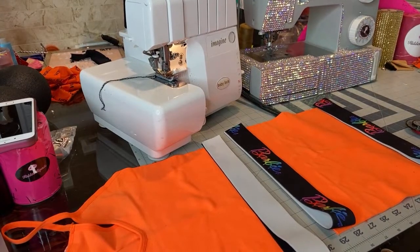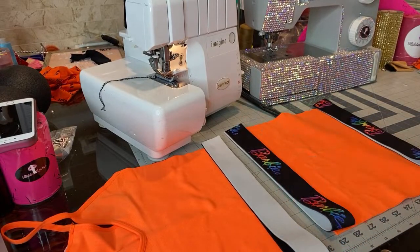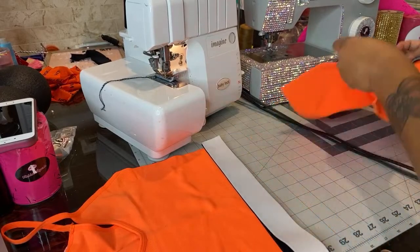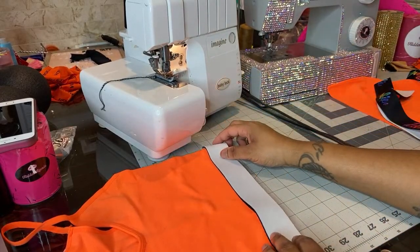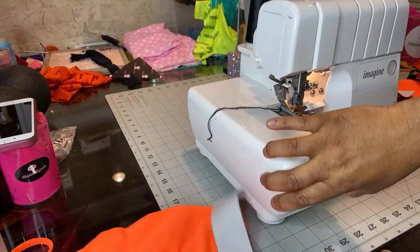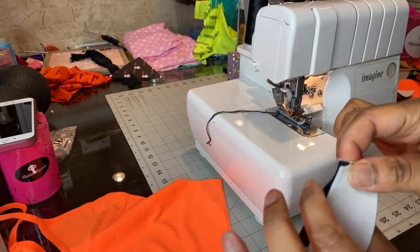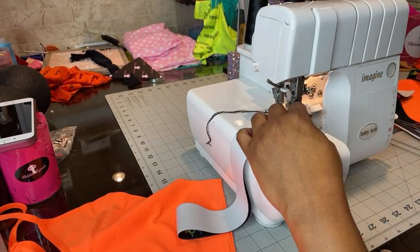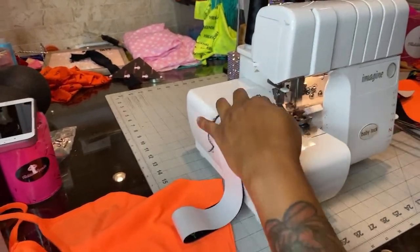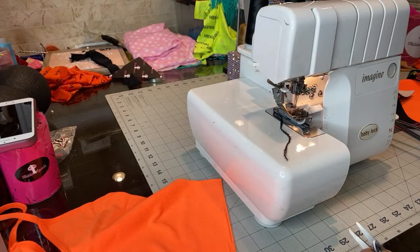Now we take our pieces and turn them inside out. You don't have to have a serger if you don't want one — you can use another method. We're just making an outfit out of a shirt.